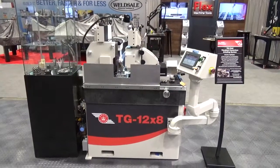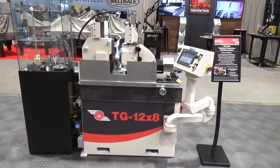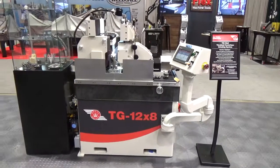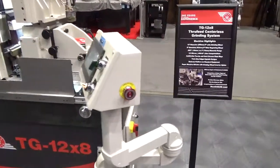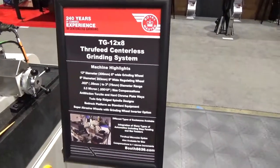This is the Royal Master TG 12x8 Thru-Feed Centerless Grinder. This Thru-Feed Grinder can handle applications from 2 thousandths in diameter to 3 inches in diameter. It has a full complement of automation from operator assist to step feeding and bar loaders, with straddle bearing design on both grinding and regulating wheels.